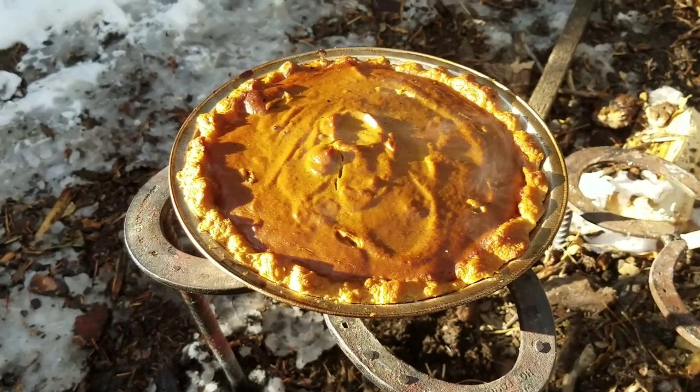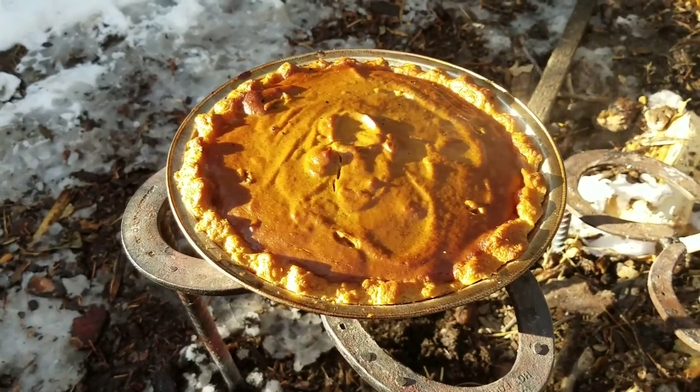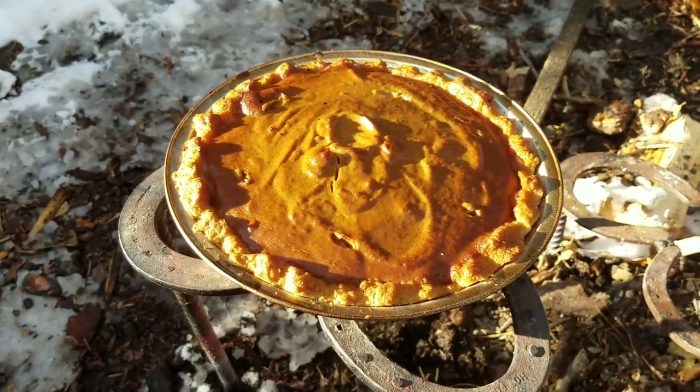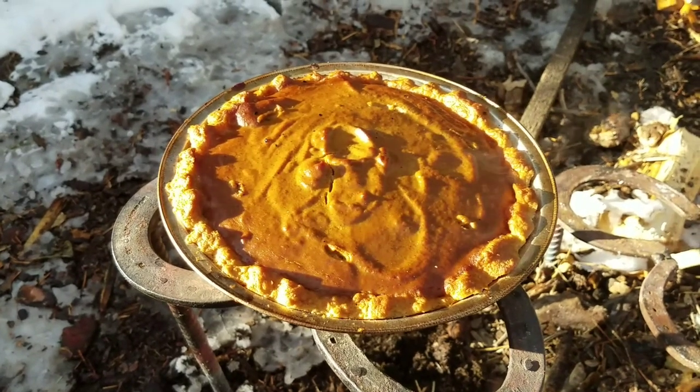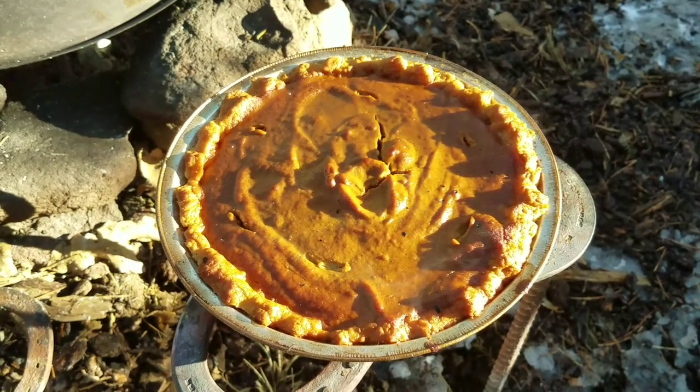Look, it's not burnt and it looks like it came out great. We're going to find out in about two hours or so after we get done eating our turkey. I hope you all have a wonderful Thanksgiving and thanks again. Bye. Boy, did that thing come out nice.